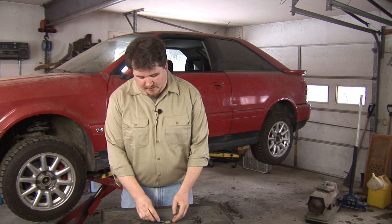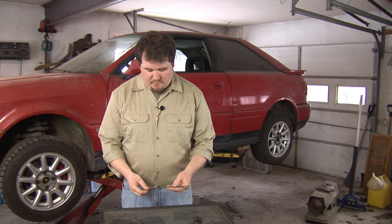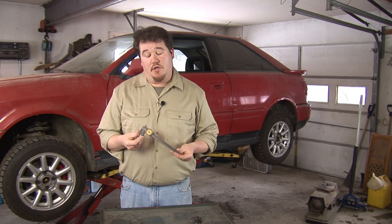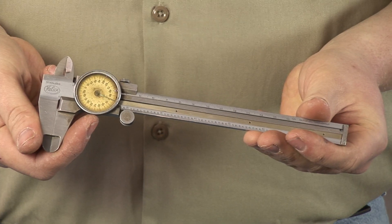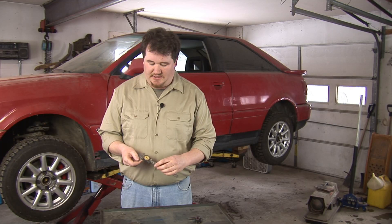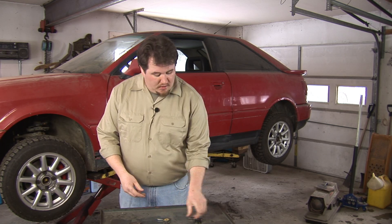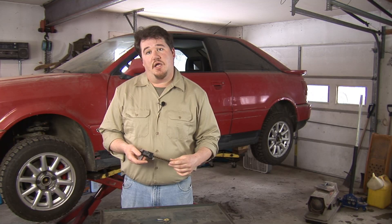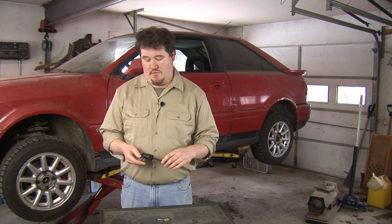The vernier caliper has more recently been replaced with either a dial caliper, which uses a needle dial to indicate measurement, or a digital caliper, which uses a digital display to show very precise measurements.